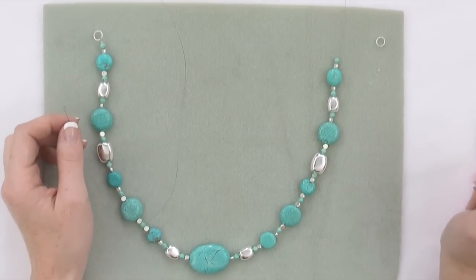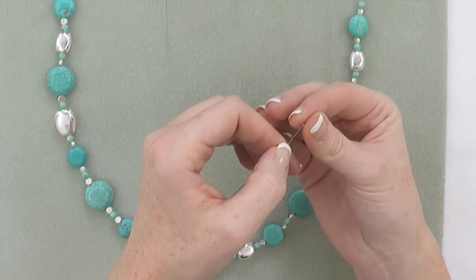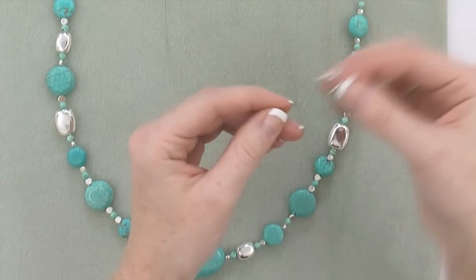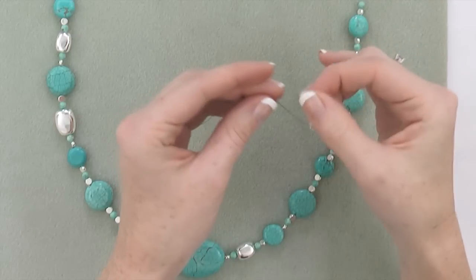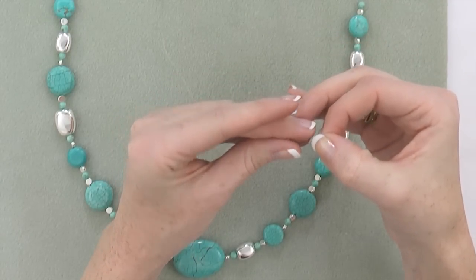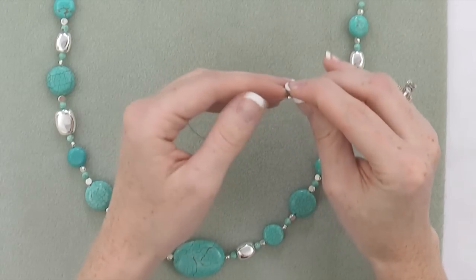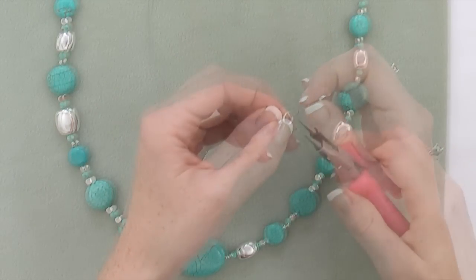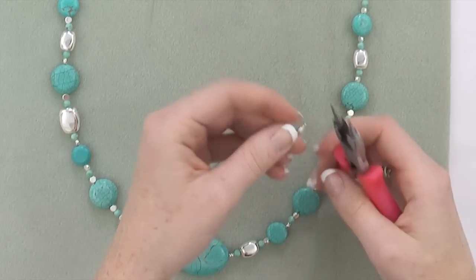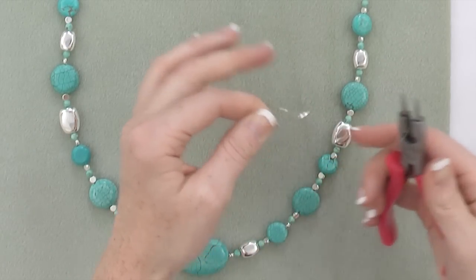Now that I've strung my entire design, I'm ready to crimp the second end. I'm going to string my crimp bead and my split ring, pull my tail, and thread the tail back through the crimp tube. I'm going to insert my 4-in-1 tool and pull on my small tail.